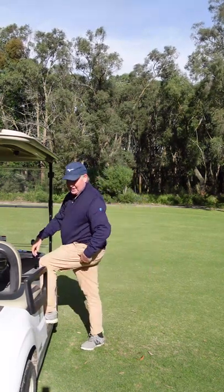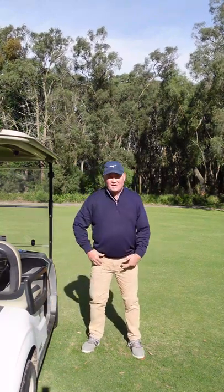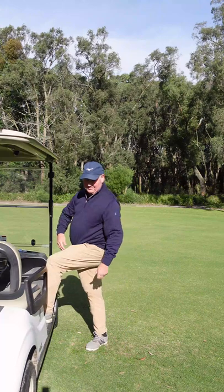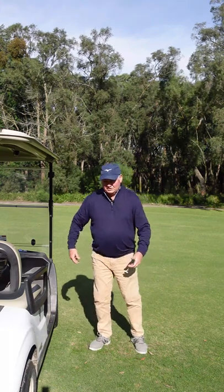If I turn like that, I'm loading into my right side — my right leg is staying straight and I'm getting the feeling of loading into that right side. I use this late in the round, as I start to tighten up. These days, as I'm getting older, I find it helps to do a few of these on the back nine.